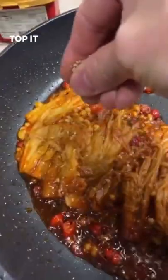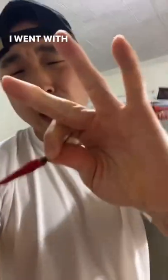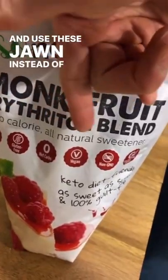Top it with some sesame seed. Moment of truth. If you ain't good with spice, just go with one. I went with three. By the way, if you're on keto, just go with half a tablespoon of pepper paste and use these instead of sugar.